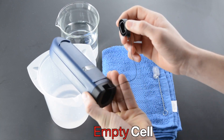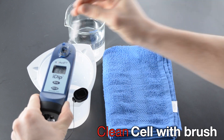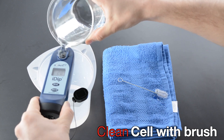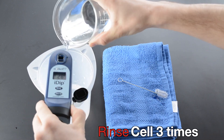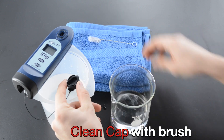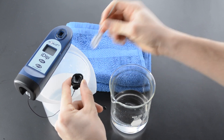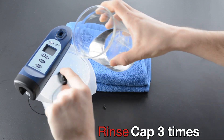Empty the cell. Clean the cell with a brush. Rinse the cell three times. Clean the cap with a brush. Rinse the cap three times.